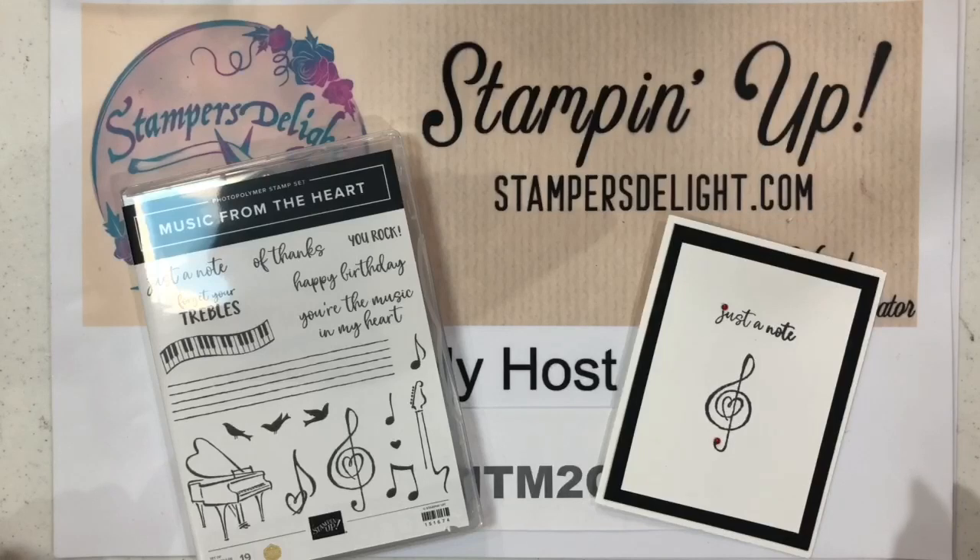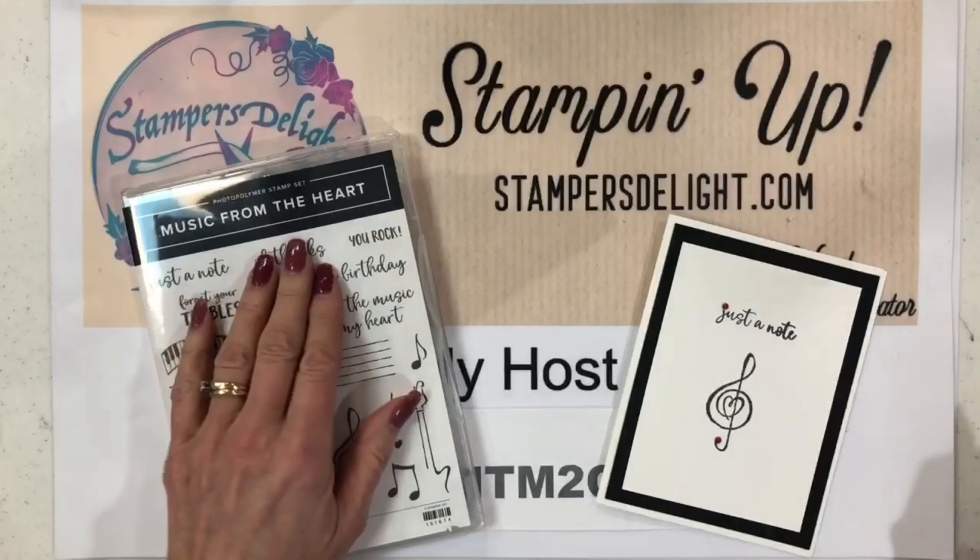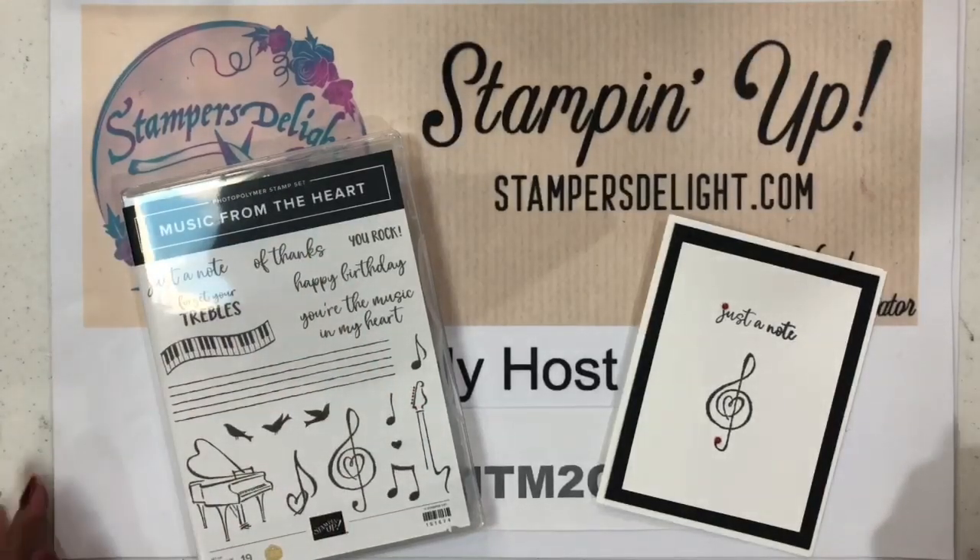Hello and thank you for tuning in again to one of my Sweet and Simple Stamp videos. I'm Roseward from stampersdelight.com, and for today I decided to use the 'Music from the Heart' stamp set — I love anything to do with music.